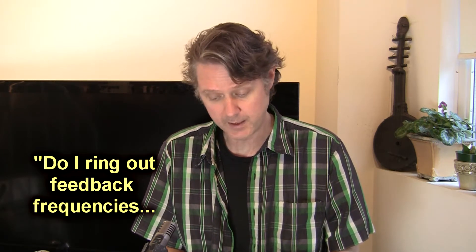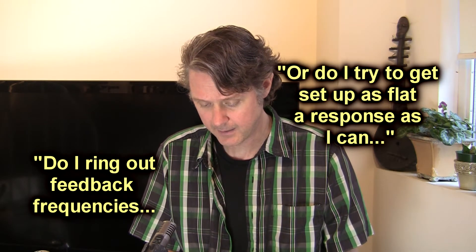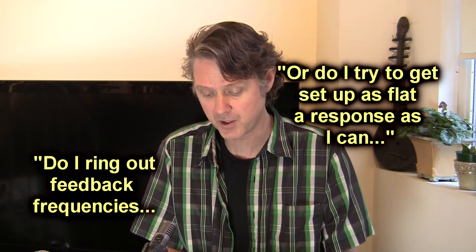From Emiliano Ecaveria, that was one month ago: 'Hey man, so I need to know — with my EQ, do I ring out feedback frequencies or do I try to get as flat a response as I can in my house of worship, both front of house and stage monitors or stage wedges?' So the question is: do you ring out feedback frequencies or try to set a flat response?